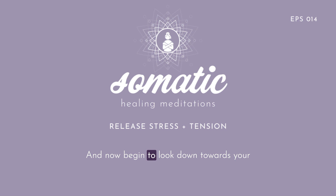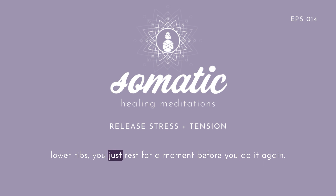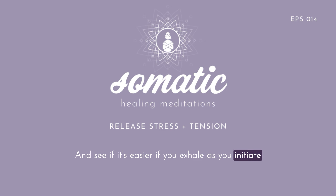Now begin to look down towards your palm as your palm turns towards your face. And then when you take your hand back to lying on your lower ribs, just rest for a moment before you do it again. See if it's easier if you exhale as you initiate each movement of rolling your palm so it faces your face and looking down towards your palm.